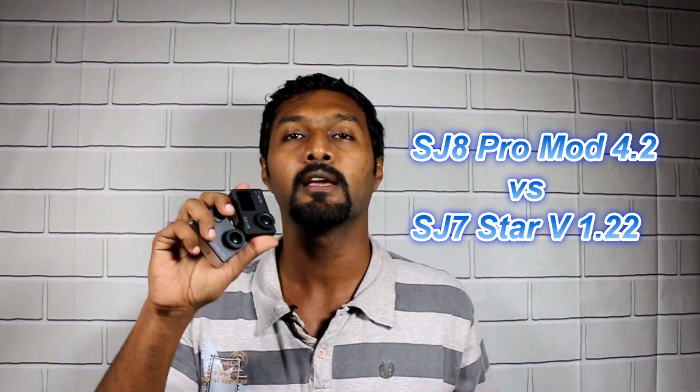Hi guys, welcome back to my channel. This is Tan here with you — hope you're all doing great. Today I'll be talking about my new action cam, the SJ8 Pro. I'll be doing a video quality comparison between the SJ8 Pro and the SJ7 Star.